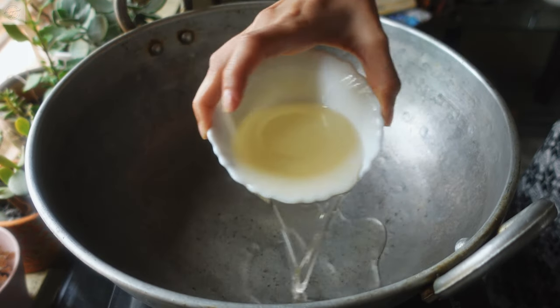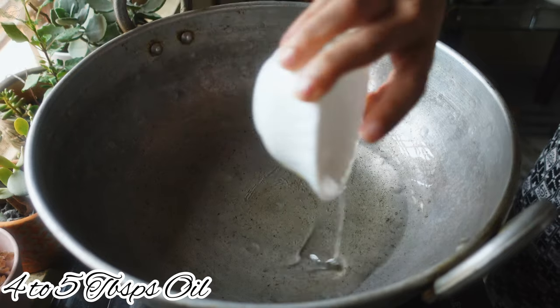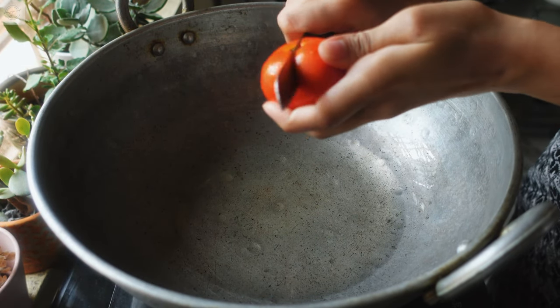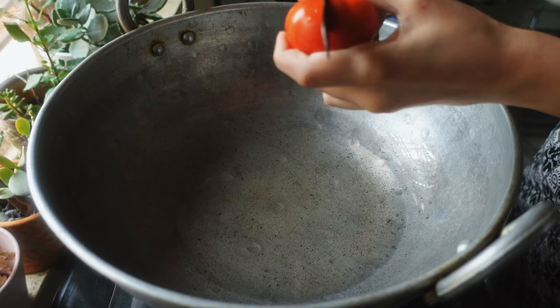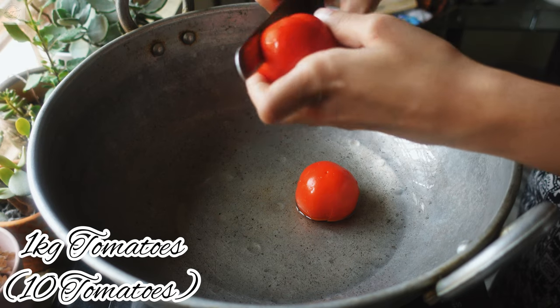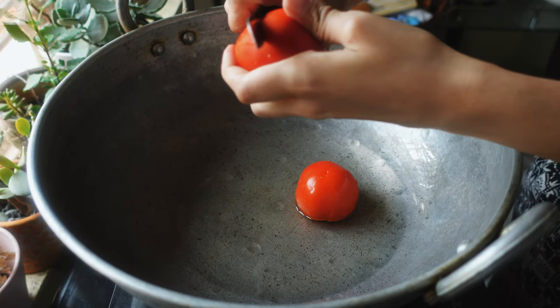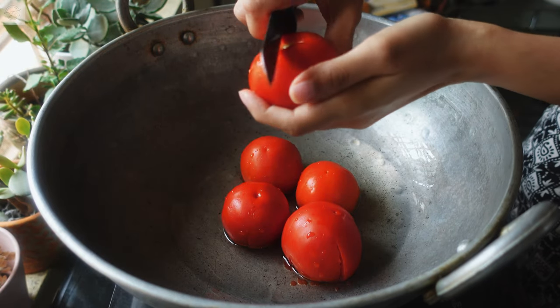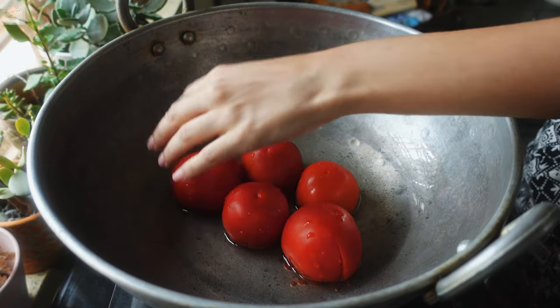To make tomato chutney, first add 1 cup of oil to the kadai and next I am going to take each tomato and make 4 slits on the rim of the tomato and place it in the oil. I am using 10 tomatoes for this recipe which serves about 6 people. While slitting the tomato, please make sure that you don't cut them completely.